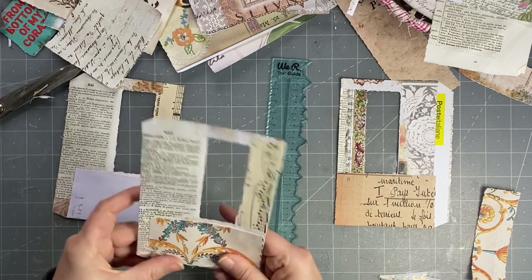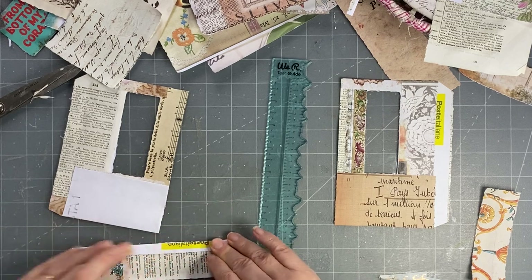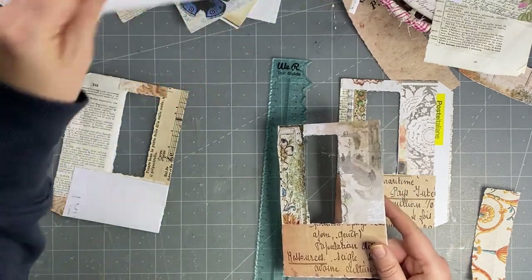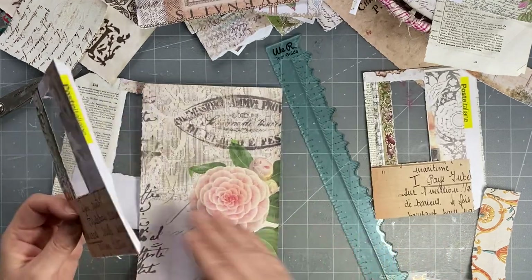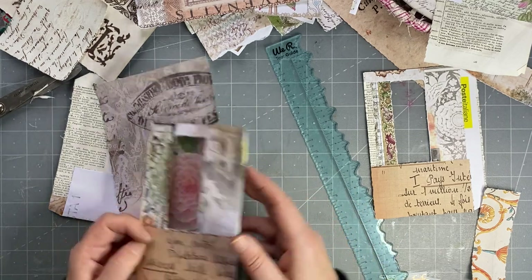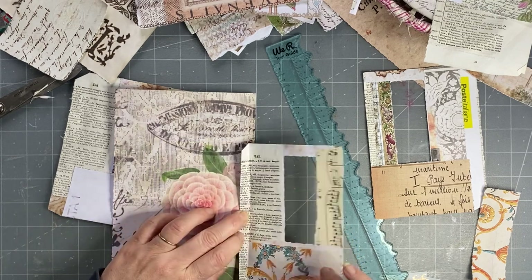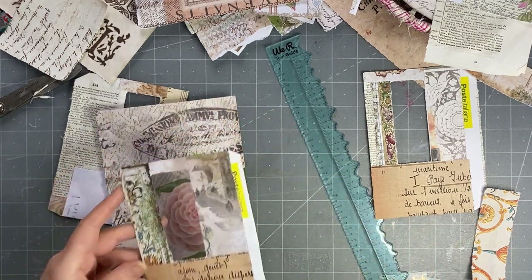Okay, so that's that. And then that's going to fold like so, and then it's going to stick down on a page. So just say this was my page, for example — you can have it go over the other side, in which case you'd have to decorate that part. But you just glue it down on there, and then it flips. And it's like that. And it's got a pocket — so you create a tag to go in there.